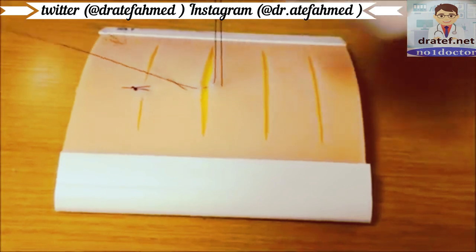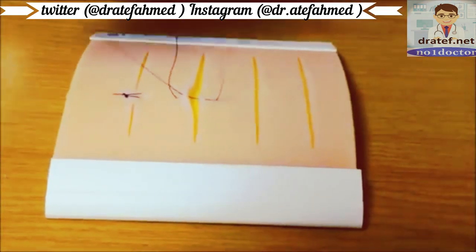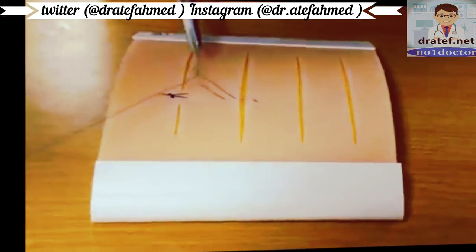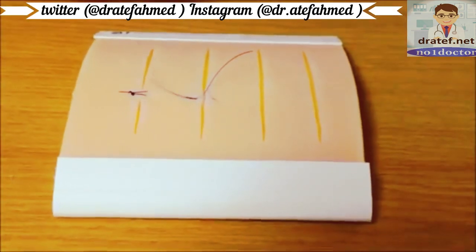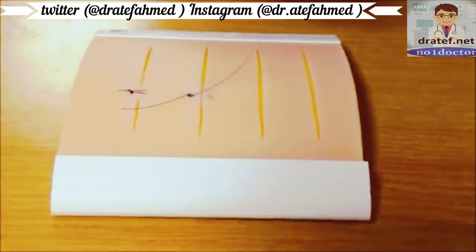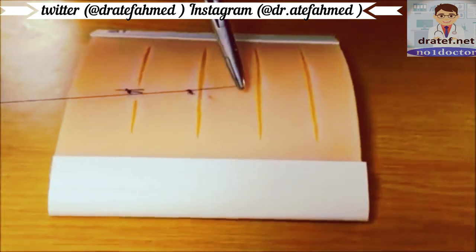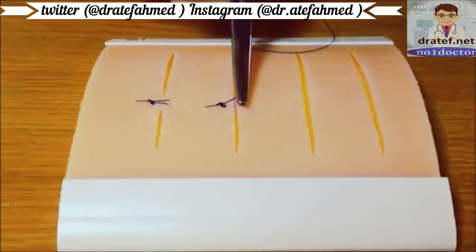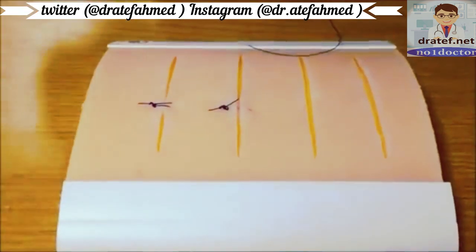Pull the suture material through until you have just enough to tie the knot. You will notice that the suture lies to the side of the wound with no material crossing it, and that it results in slight eversion of the wound edges, which may promote healing.